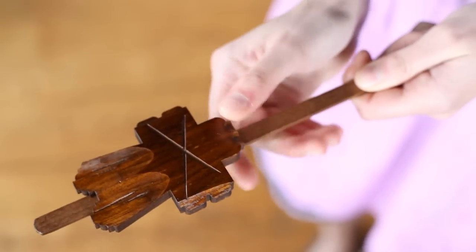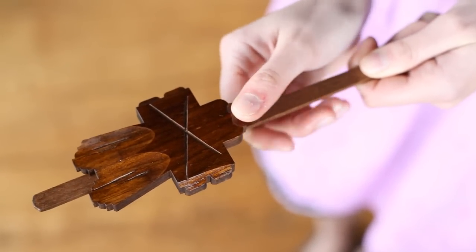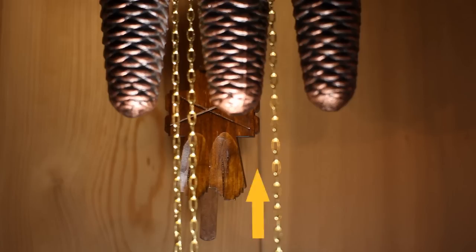The accuracy of the pendulum can be adjusted by sliding the pendulum bob up and down. If your clock is slow, slide the bob up a little. If your clock is fast, slide the bob down a little.